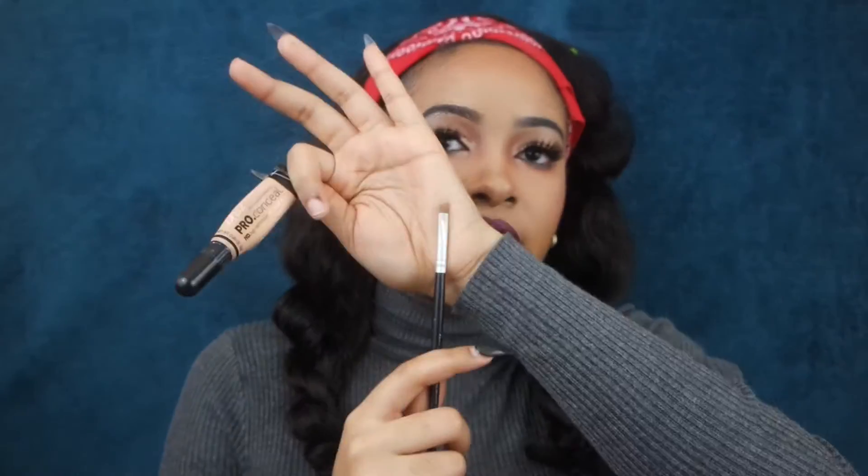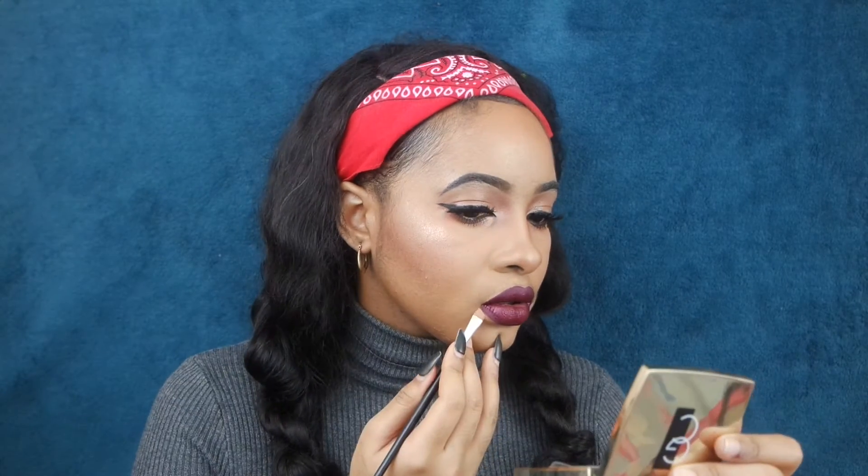After doing that, we just want to define those lips and make the edges smoother, so I'm going to go back with the Ellery lip liner and draw the shape of my lips. Next is the cleanup — just take a concealer and an angle brush, clean up any mess made with the lips, and finish with some finishing spray. And that's it, that's the completed look, guys!